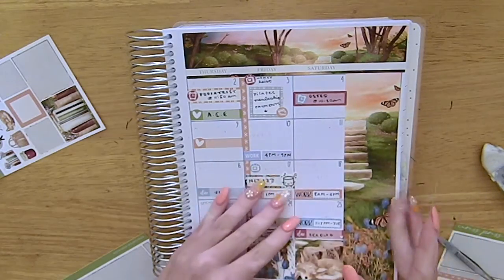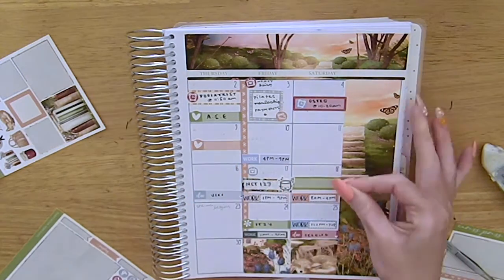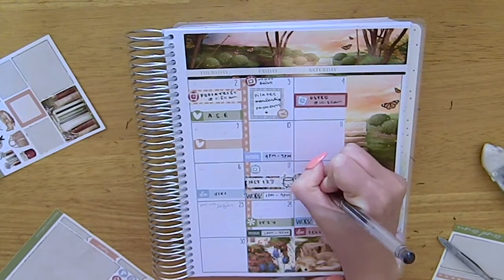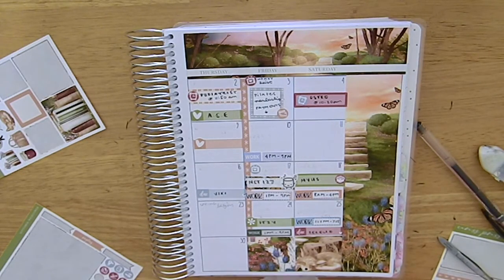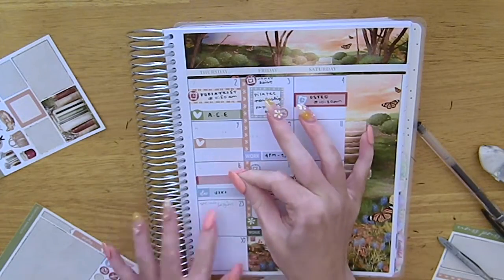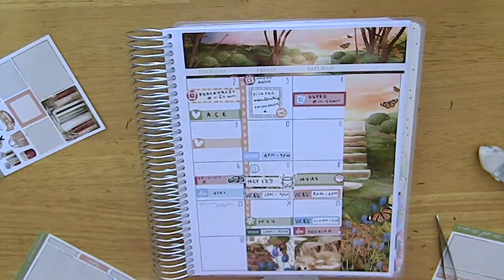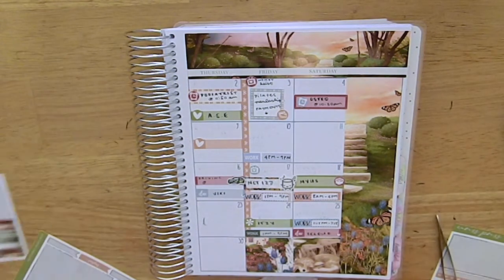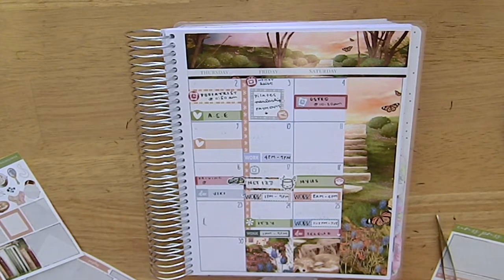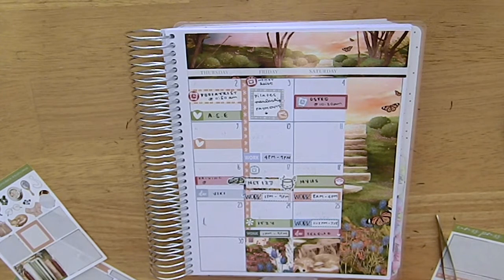On the 17th I marked in NCT 127's comeback — their third full album. The title track was really weird; first listen I kind of hated it, but after listening a few times the surprise wears off and you start to like it. I also marked in Sex Education Season 3, which I just finished and didn't like as much as the previous season. I marked in my MyUS order arriving on the 18th — it was supposed to arrive the 17th but I missed the FedEx delivery because it came after I went to work, so my mum picked it up on Saturday from the newsagent, which is a FedEx collection point.